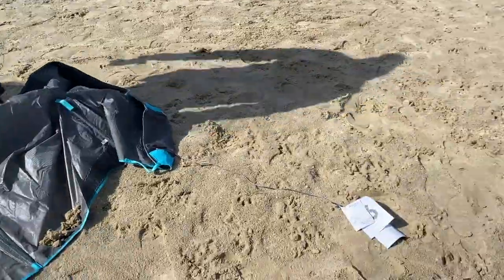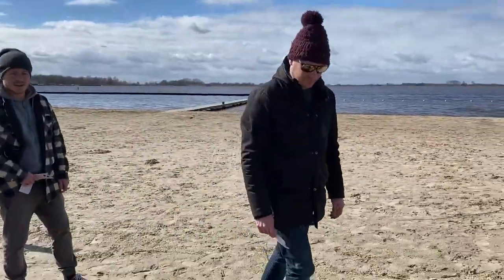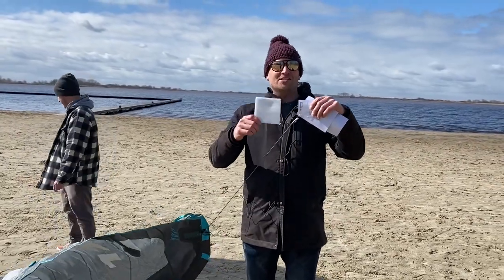At Duotone they really care about the environment, so they put all this plastic and paper packaging on your kite. The cool thing is, if you send home all the packaging they put on a kite, they will send you a new kite bag.